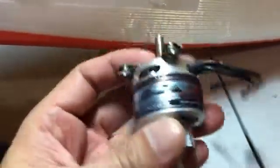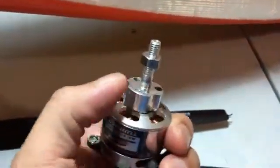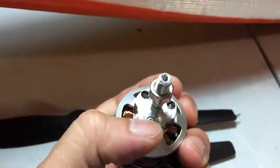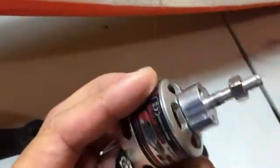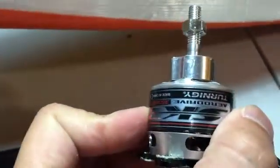I want to point out one thing: if you notice this adapter that came with the motor, be careful when screwing those bolts in — they are not as strong as you think. Two of them snapped, so since it was brand new I couldn't use it. I used metal epoxy to glue them together, but that introduced quite a bit of vibration.